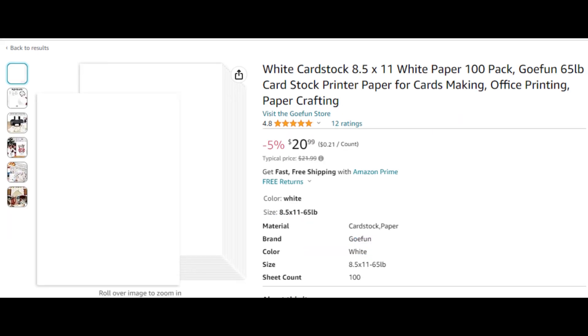Next, you'll need some cardstock on which to print your cards. I don't have any recommendations other than white 8.5 x 11 inch cardstock. You pick the thickness of your preference.